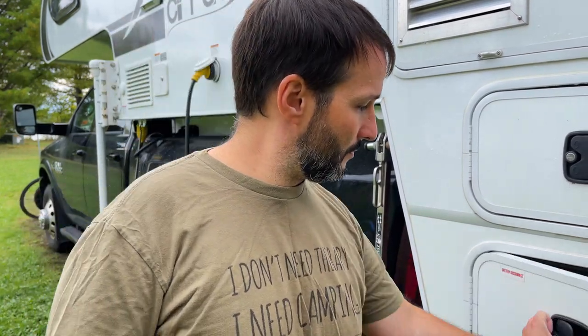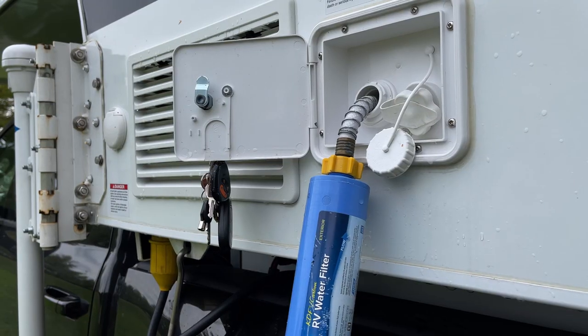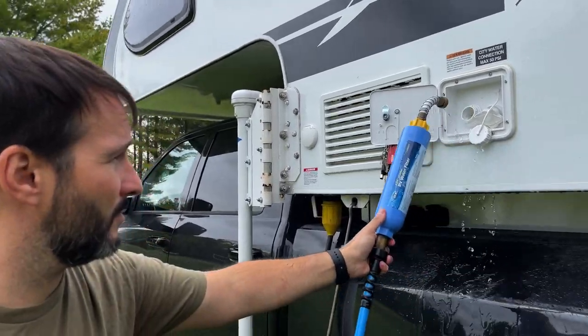All of our faucets and lines have bleach in them now. We have chores and laundry to do so we're going to go for a drive and slosh all the water around in the tank. But before we do I'm going to make sure the tank is topped off again because we used quite a bit of water flushing the lines. By making sure the tank is completely full it ensures that as you drive around the entire surface of the tank gets contacted with the bleach solution.